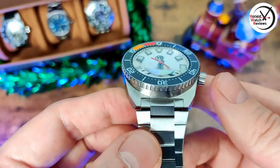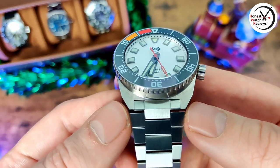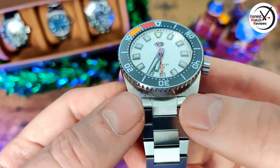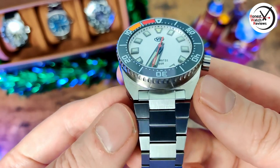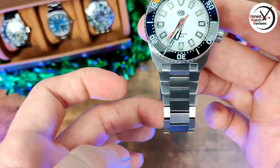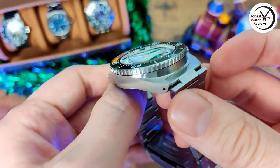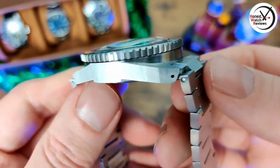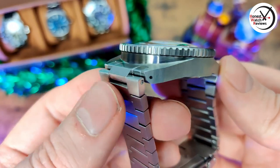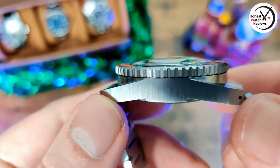Another nice touch is this bracelet — the way they've made the first link actually match the shape of the case, as opposed to a standard end link. That's nicely done — it just helps the flow a bit better, and then it tapers quite nicely as well. It would have been nicer to have female end links, but at least they curve down quite quickly so it still wears quite nicely. Nice finishing on the bezel too — not too rough.